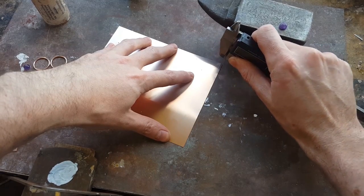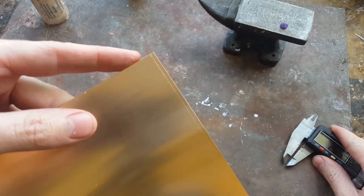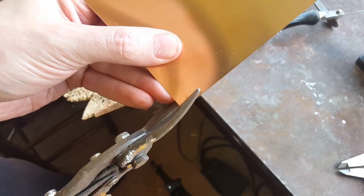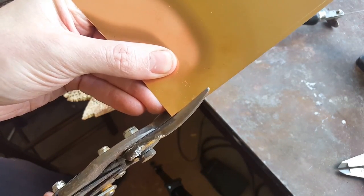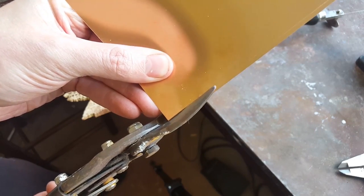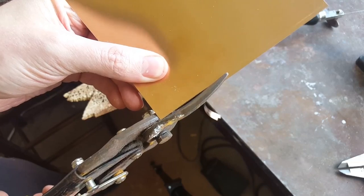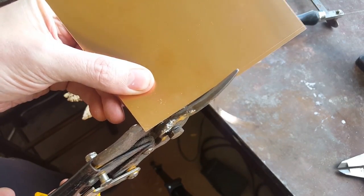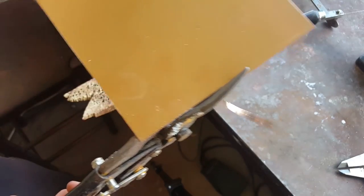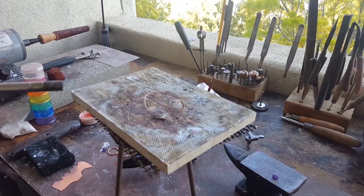Normally I use the jewelry saw whenever I need to cut metal, but this is way too thin for my saw or the blades I use, so just use some tin snips like these — the straight ones — and try to go across it as straight as you possibly can. You should end up with something like this.